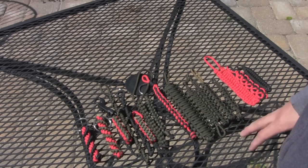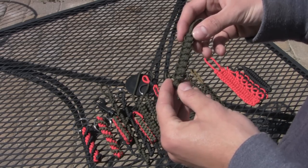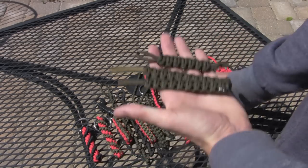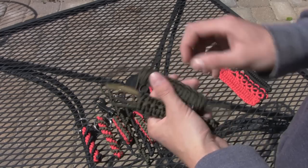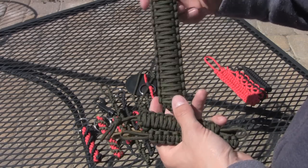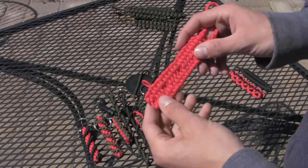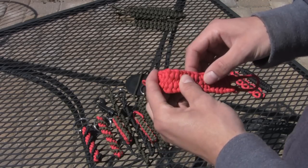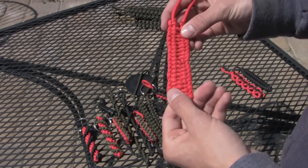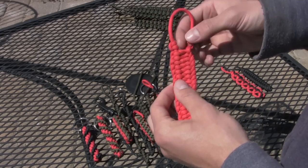These are a few of the lanyards that I've made. This is the one I showed you how to make in the first video, and I've got a few of those. There's the double-stitched and the triple-stitched. This one is good for storing paracord, and a lot of people make belts out of them. I could do a video on that, but it's pretty difficult to weave, actually. But it comes out fairly quickly, so I might make a video on this one sometime.